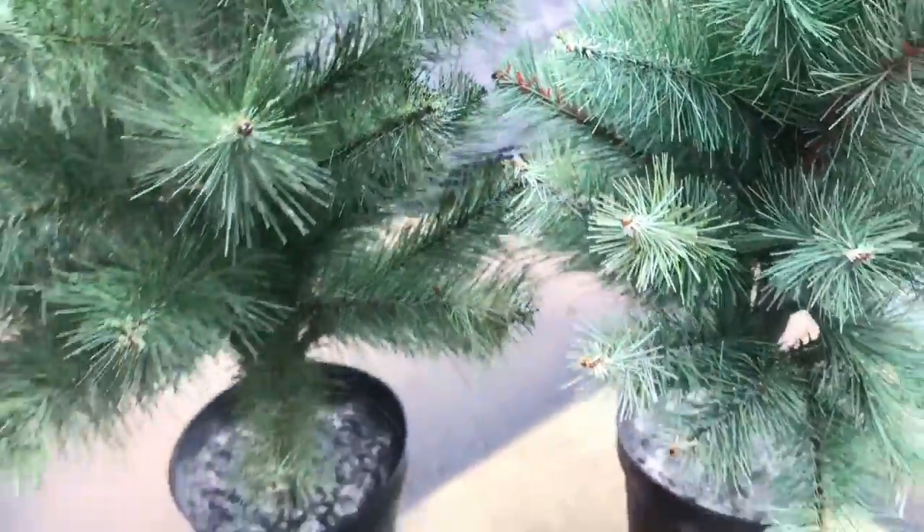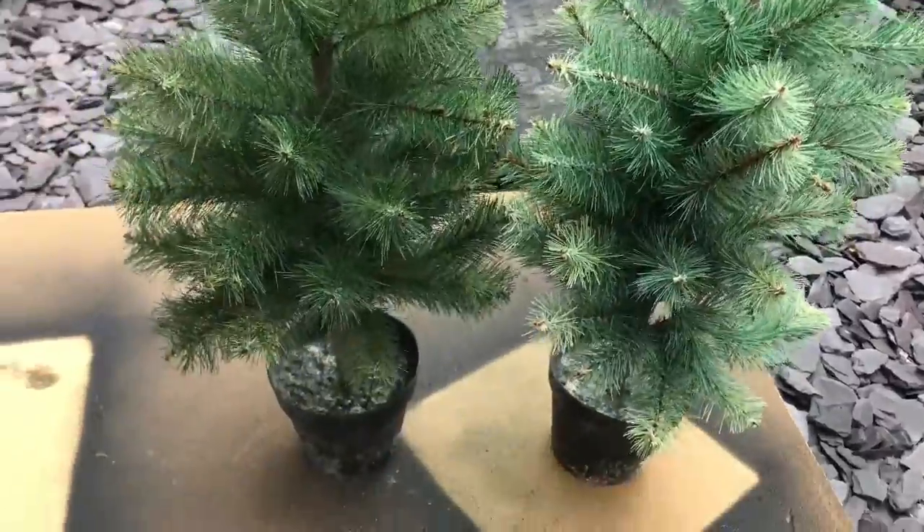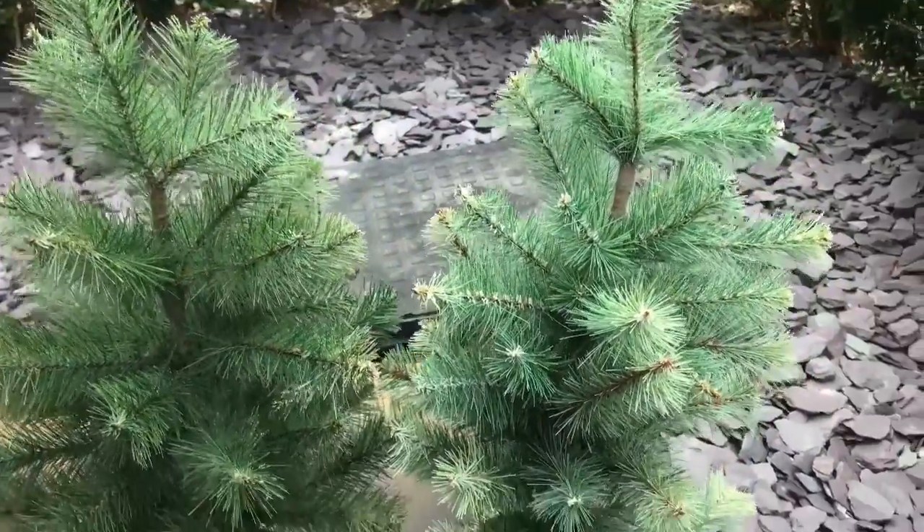You'll be seeing these mini Christmas trees over at the Christmas video - don't forget to revisit to see how I decorate with them.